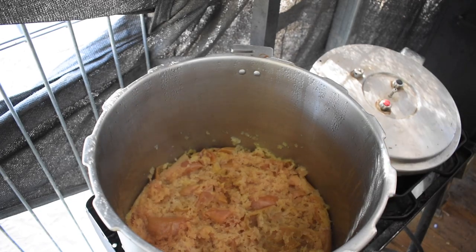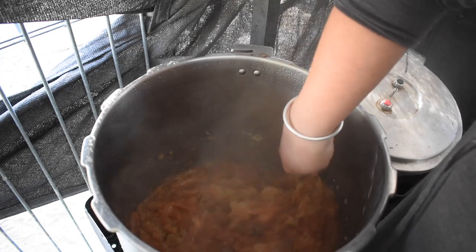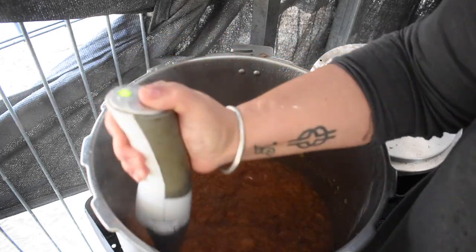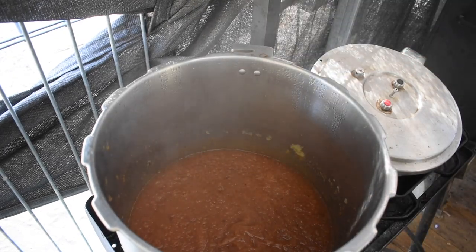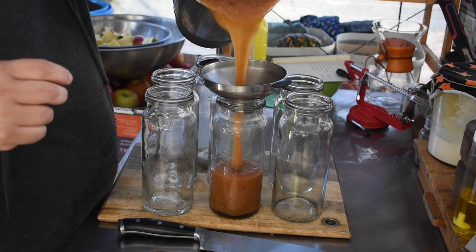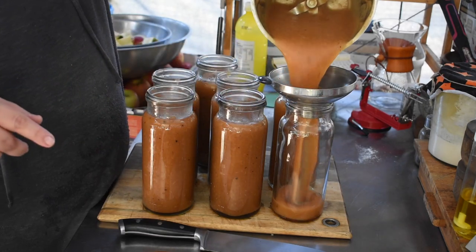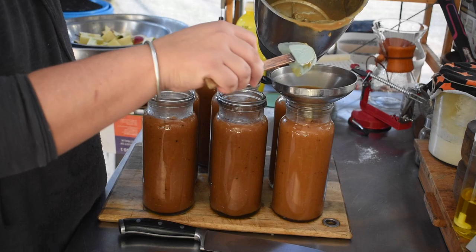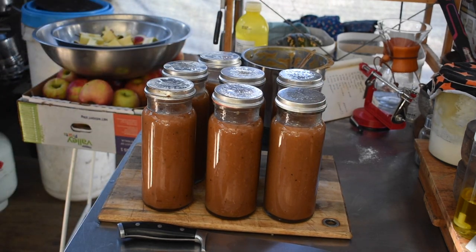Once the pressure canner had come down naturally, it just looks like apple butter that hasn't been blended yet. I tried the immersion blender in the pot but splash-back is quite hot and it didn't get it smooth enough. So I filled my Thermomix to the max line from the pot and blended it at speed six for about ten seconds, getting lovely smooth apple butter. You have to make sure to de-bubble the jars because you're adding a lot of air with the Thermomix. The Thermomix filled about two and a bit jars per batch. I did all the normal cleaning of rims, put rings and lids on, and processed them in the water bath canner.